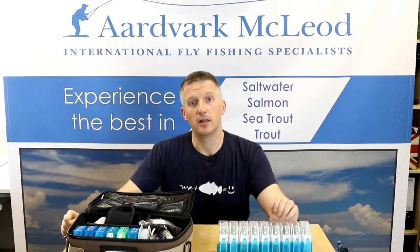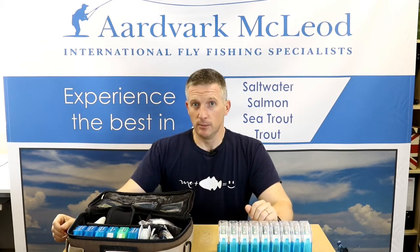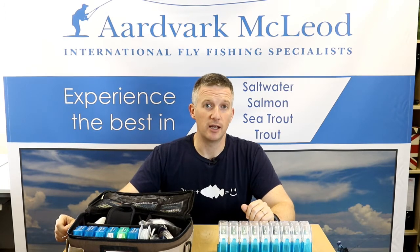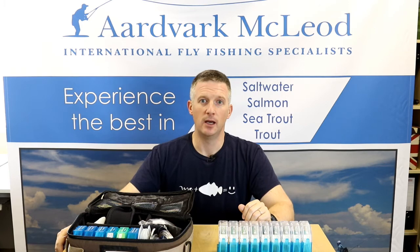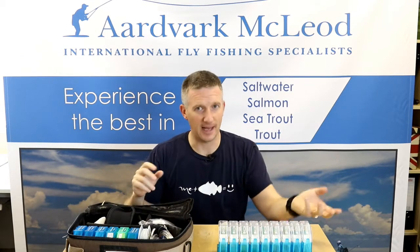At the end of the day, a fly line is an expensive investment these days. If you're looking at spending between 50 and 70 pounds on a top-end saltwater fly line or a spey line, then you need to be able to look after it. How many times have we come to our tackle bag at the end of the season with lines wrapped around spools, not knowing what each line is?